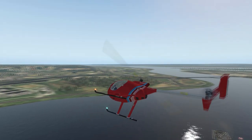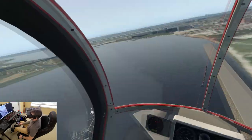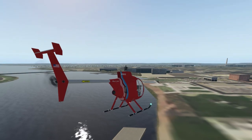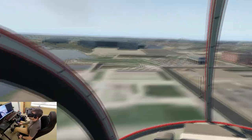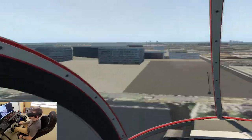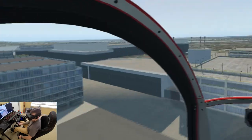I'll put the link in the description to take you to vSkylabs' website so you can go download this. It's a good time — a fun little helicopter. It would be good if you don't know how to fly and you're looking at getting into the sims. It's a good one to start with, honestly. It's nice and easy to fly but it still has all the effects of a real helicopter, and it'd be a good little trainer.